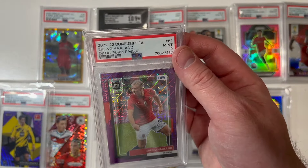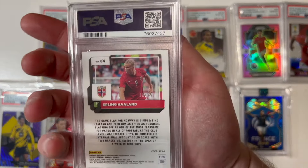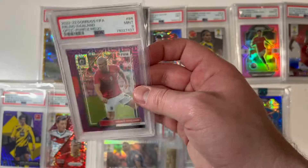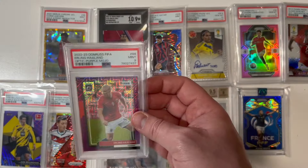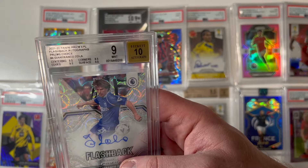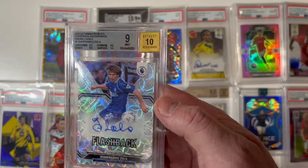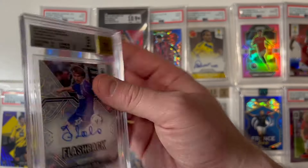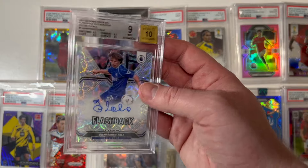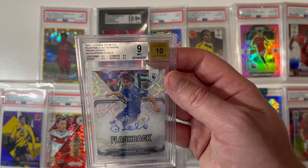Look at this — a 9 mint Donruss Optic purple mojo for Erling Haaland, numbered to 25. That is a nice-looking card. And look at this: Gianfranco Zola, 9 mint on the card, 10 on the auto, flashback autograph in his Chelsea kit. It's almost got that Topps Choice or Scope look to it with those neat circles. A nice card for Zola.